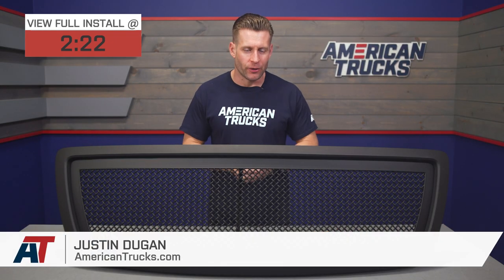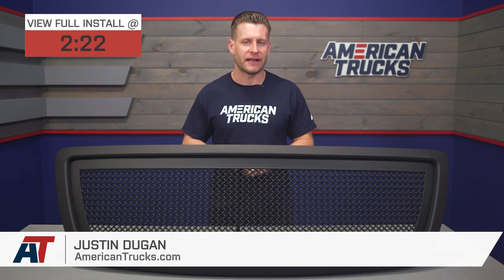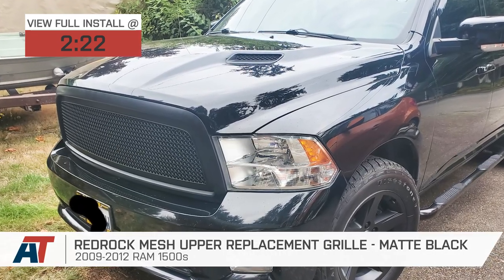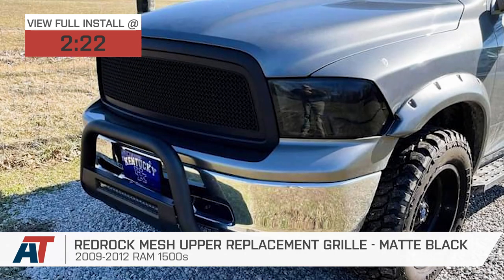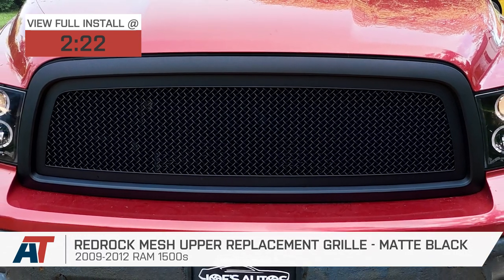The RedRock black mesh upper grille replacement we have here today is currently one of the most popular options available for the 09 to 12 Ram owners who might be looking for a simple way to black out that grille, but without spending a ton of money. The RedRock option combines a durable ABS plastic mesh build finished in black paint, all for right around 170 bucks.